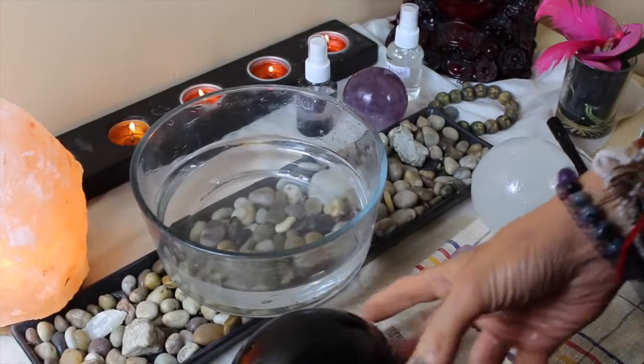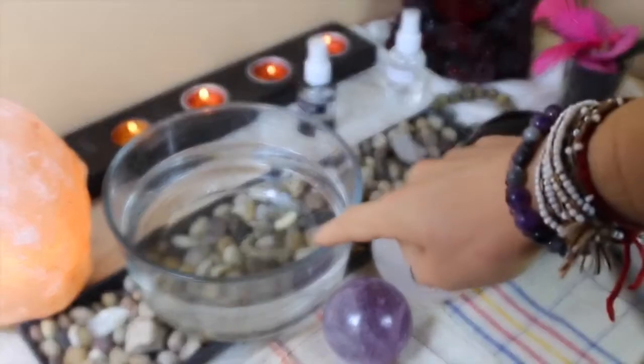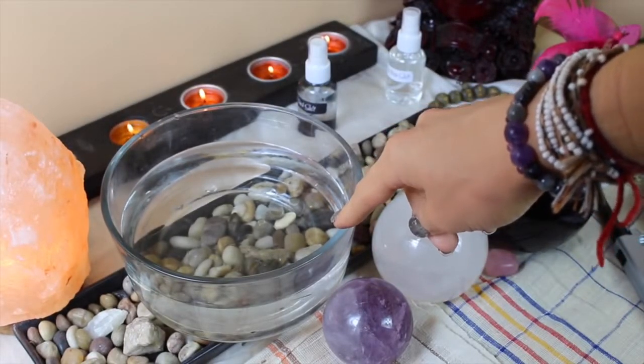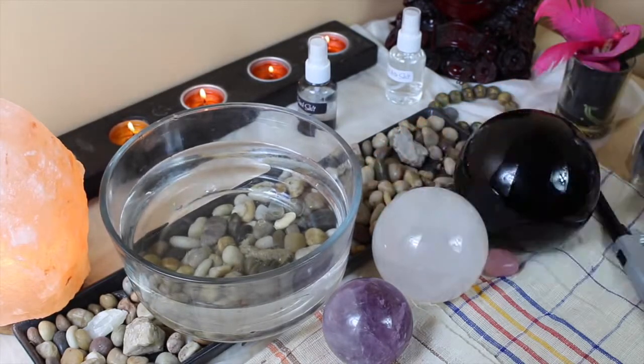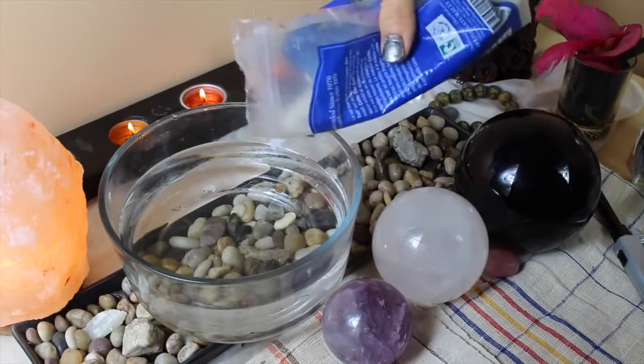The first thing you need to do is get a bowl. I'm using this crystal clear bowl so you guys can see the whole process, but you can really use any bowl you can find in the kitchen. Fill it with tap water. Then I would normally use Celtic salt — this is a grayish kind of salt.